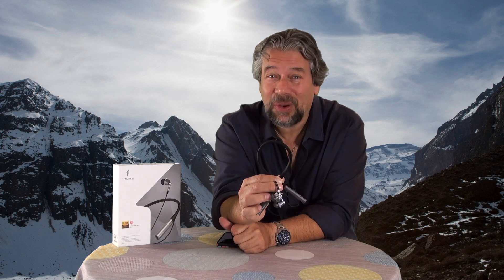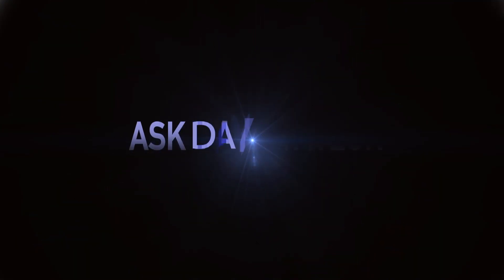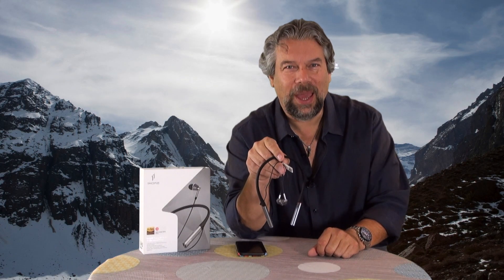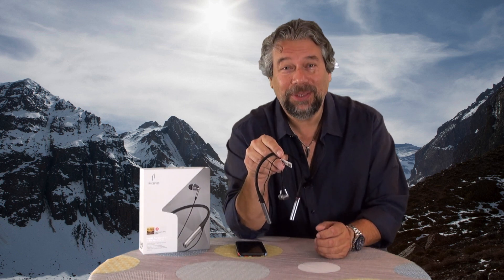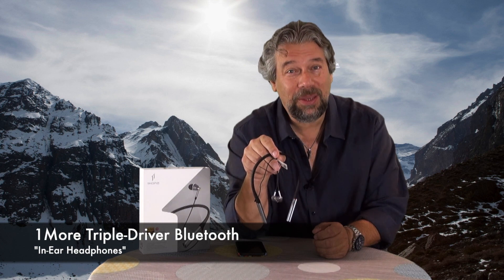Are they headphones? Are they earbuds? Are they in-ear headphones? Let's check them out. Dave Taylor here, and I don't really know how to categorize these sort of earbud headphones, but let's talk about them anyway. These are the OneMore Triple Driver Bluetooth in-ear headphones.